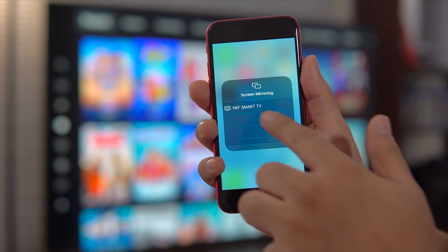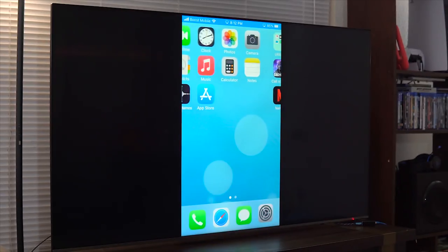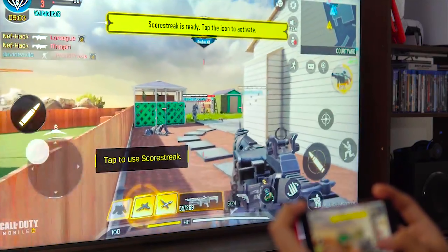You can also try connecting your phone to a TV so it will feel like you're playing on a console. If you want to learn how to do that, I have another video where I explain in detail how to connect your phone to the TV — just click right here or the link in the video description.